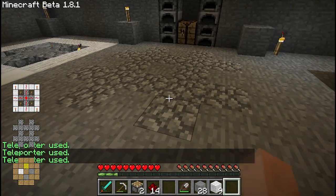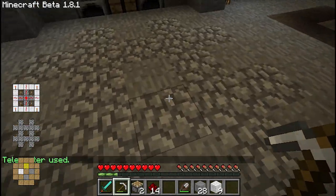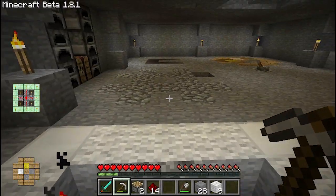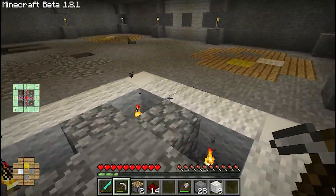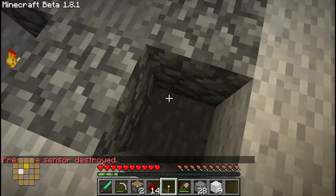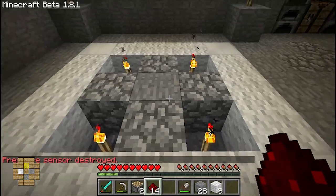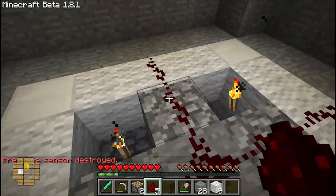If you want to stop this pressure plate from teleporting someone, just like with the damage sensors, you damage the rune and it doesn't function. Damaging any part of the rune appears to break it, except for the top layer. That includes the tier materials, so you're going to have to leave your blocks in there.